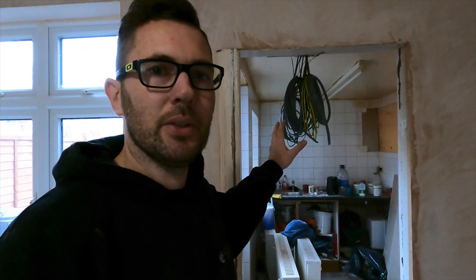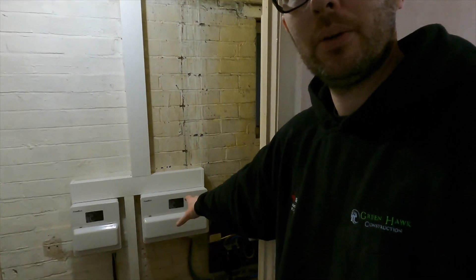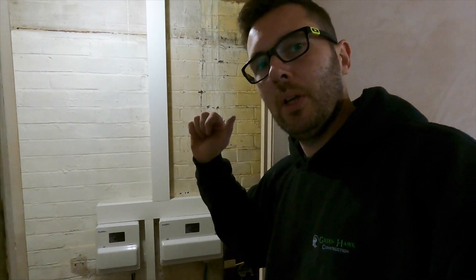We've also put two-way lighting in for upstairs and downstairs because it didn't have that - I thought I'd just do that as part and parcel of the job. In here is part of the other job - lots of kitchen stuff we'll renovate, coming up in future videos. Under the stairs is where all the consumer units are - we've got two in here: the mains for the house and the heater one.